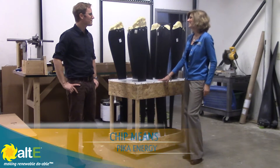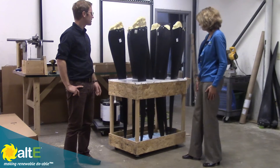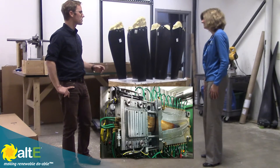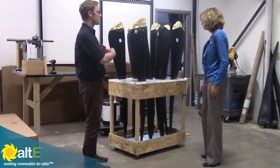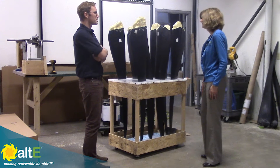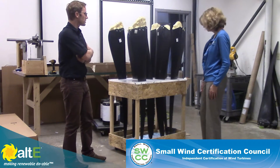So what are we looking at here? These are the blades for the T701 wind turbine, and these are made with an injection molding process. The material is a glass reinforced polymer, so they're very hard and lightweight and have a sleek design, which helps a lot with the acoustical effect of the turbine. Ours is the quietest turbine that's been tested by the SWCC, and that's one of the contributing factors — blade design.